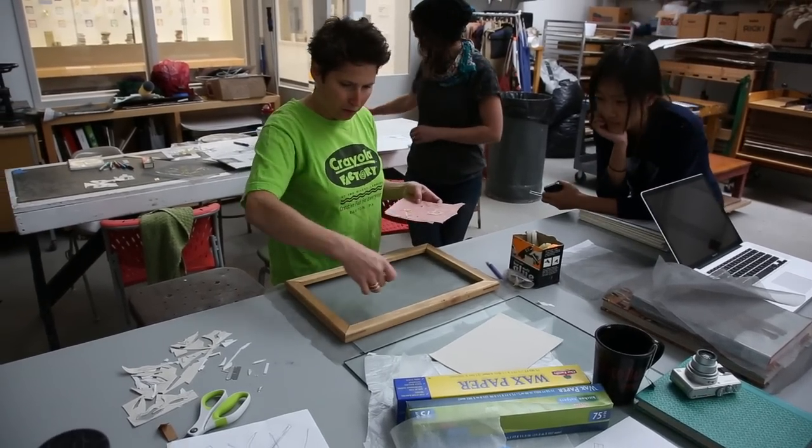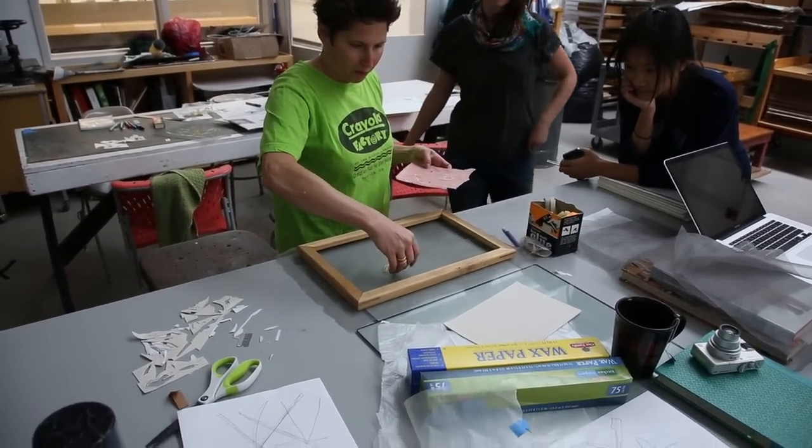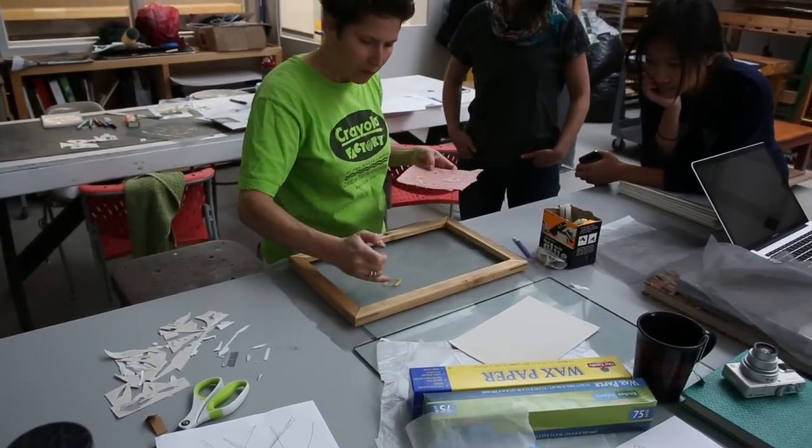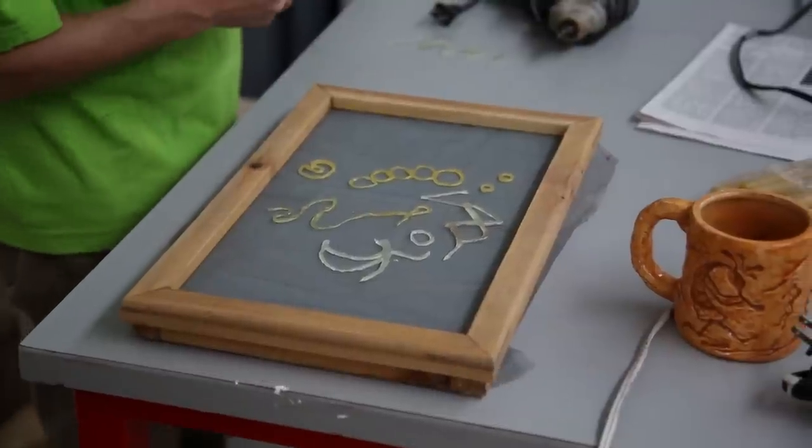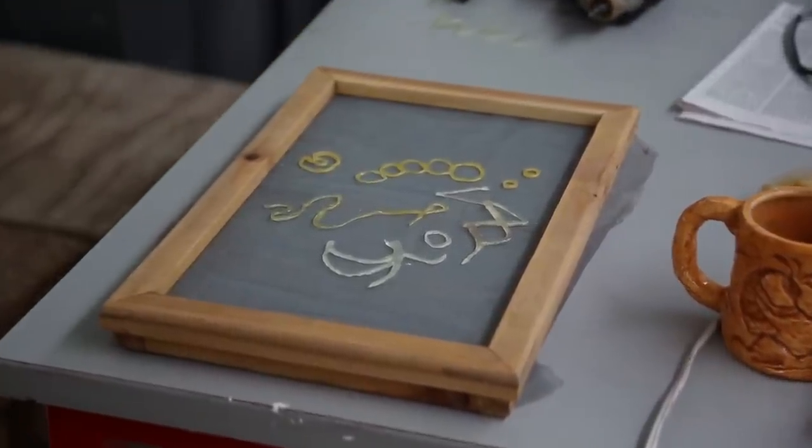Once the adhesive is tacky, the hot glue shapes are placed on mosquito netting called no-see-um screen. Light pressure should be used to make sure they stick to the screen in the desired location.